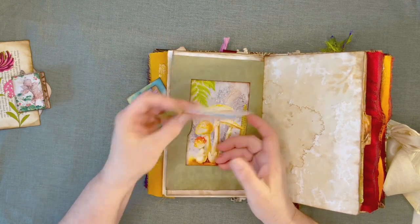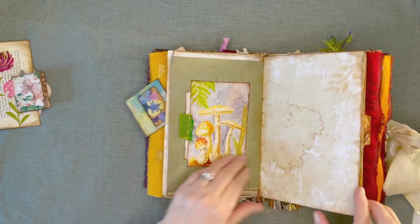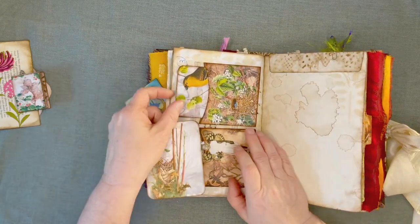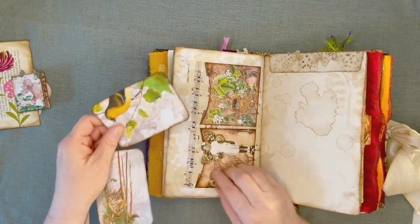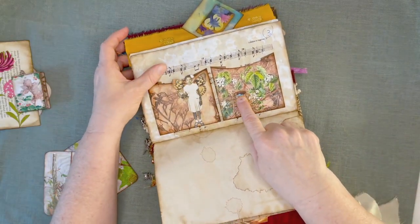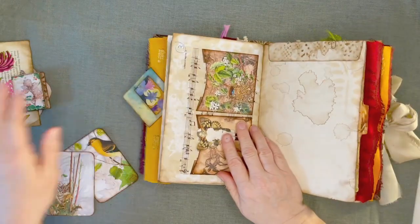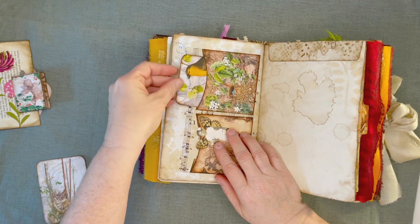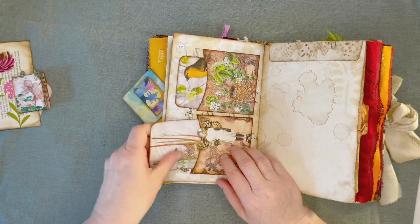Tim Holtz die cuts — I stuck them on an index card. There's a pocket from the kit. These are other pockets from the kit. And I have a Tim Holtz paper doll with Artie Mae's wings — isn't that pretty? Little blue eggs in there, so pretty. And I put that on music paper. Then I have a journaling card and another journaling card in the pockets here.